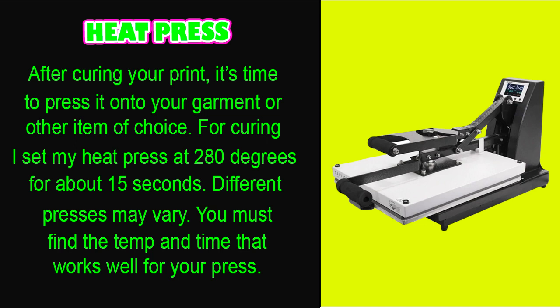After you've cured your print and got that orange peel look on the back, it is time to press it onto your garment. I set my heat press at 280 degrees for about 15 seconds. Different presses may vary — you must find a temperature and time that works well with your particular heat press.